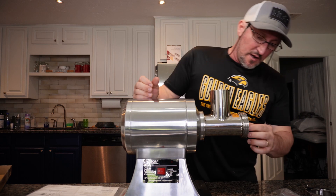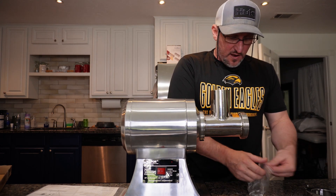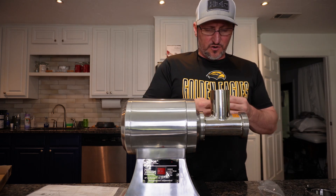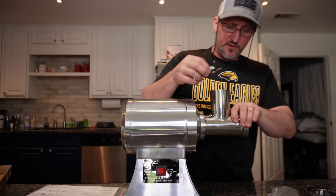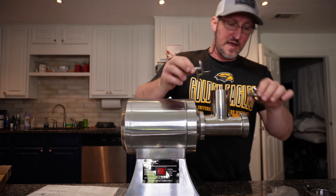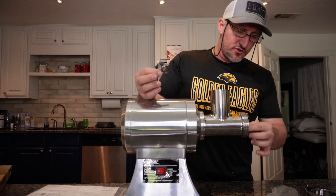It comes with two cutting blades — both are number 12s. I have to put my glasses on and make sure these things are put in right, because if you turn them the wrong way they will cut into your metal. If a blade goes in wrong it'll cut into the inside of your neck and you'll start getting metal shavings in your meat.